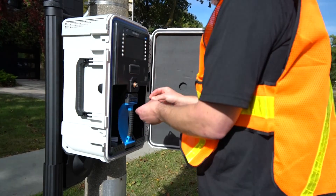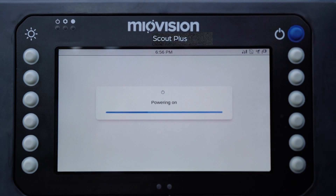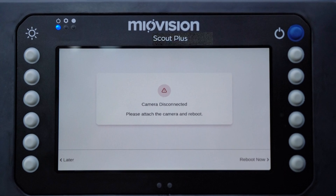You must attach the camera before powering on the device. If you power on the device first, the camera won't function properly. If this occurs, simply reboot the system.